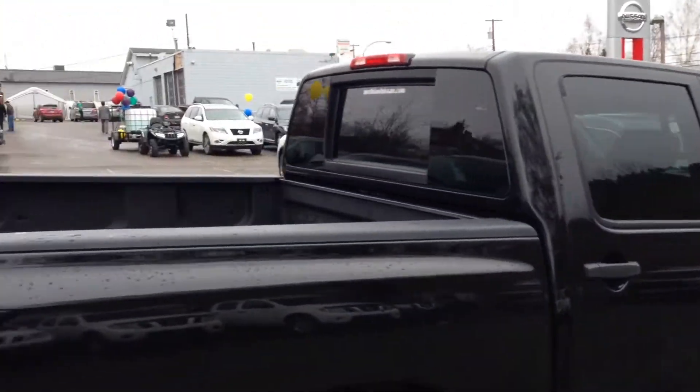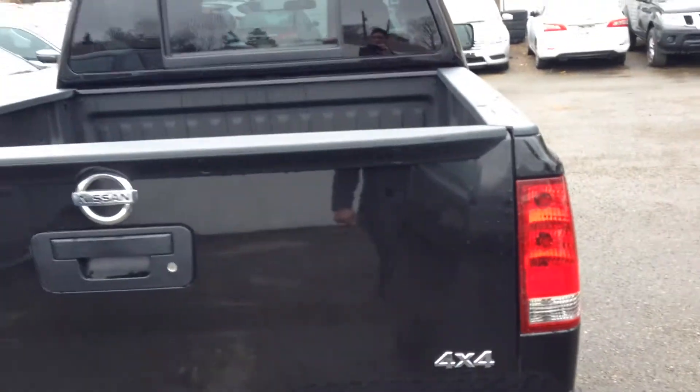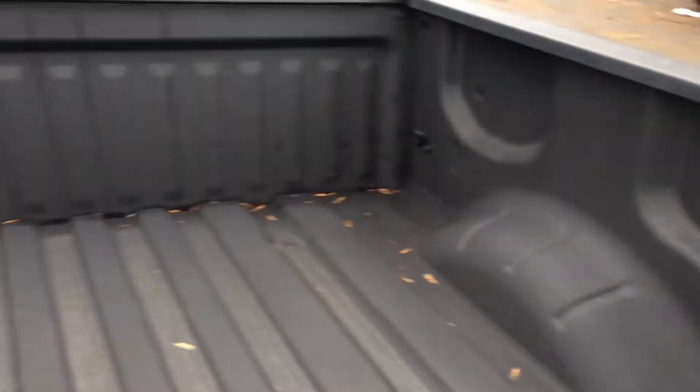You do have the crew cab with a five and a half foot box. This is a 4x4. Now with this unit you do get your locking tailgate as well as your spray-in bed liner right from the factory, and you do have four stationary tie downs in each corner.